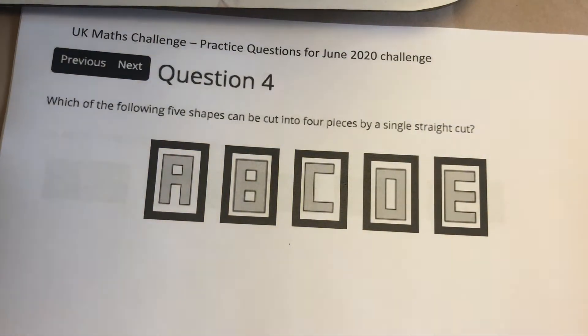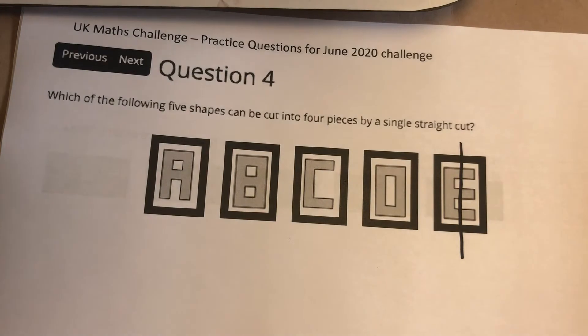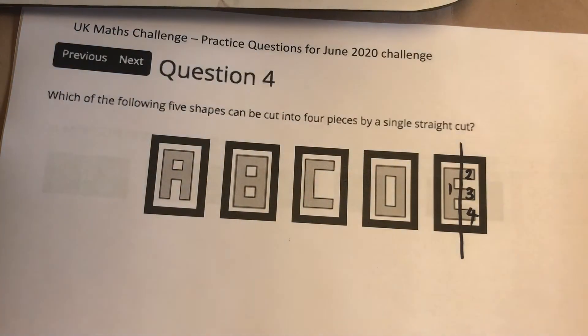Question 4. We want to cut a shape and get 4 separate pieces with one cut. Looking through options A, B, C, or D, it's very difficult to get anything other than 2 pieces. However, if we make one single cut through piece E, we get 1, 2, 3, 4 pieces.